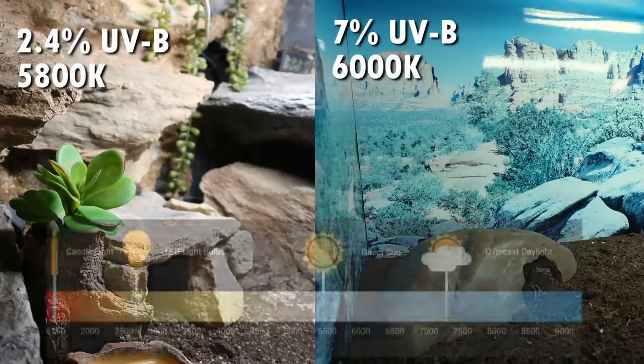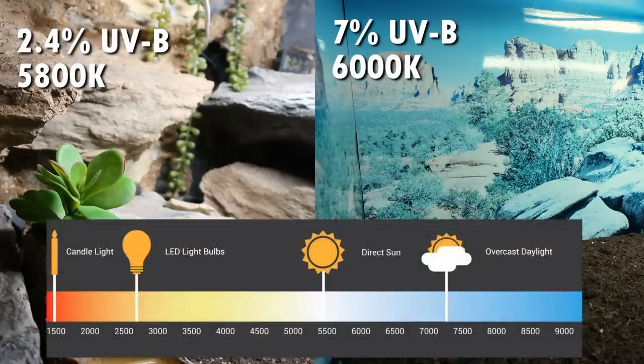It's not Arcadia's fault, it's not the product's fault — it is just a result of slightly higher UVB, and I'm sure if you have any reptiles that require higher than 7% you're already totally used to this.